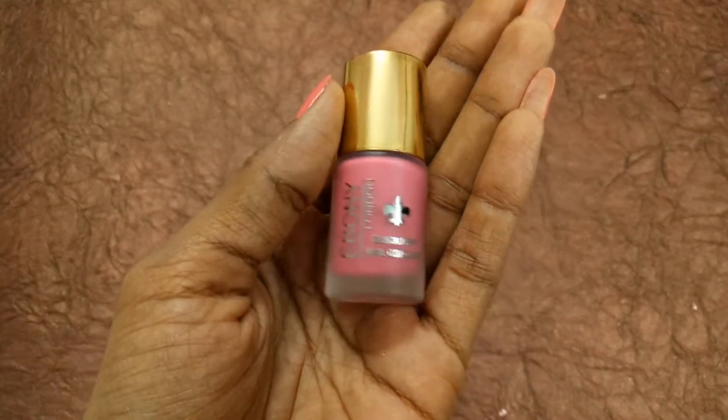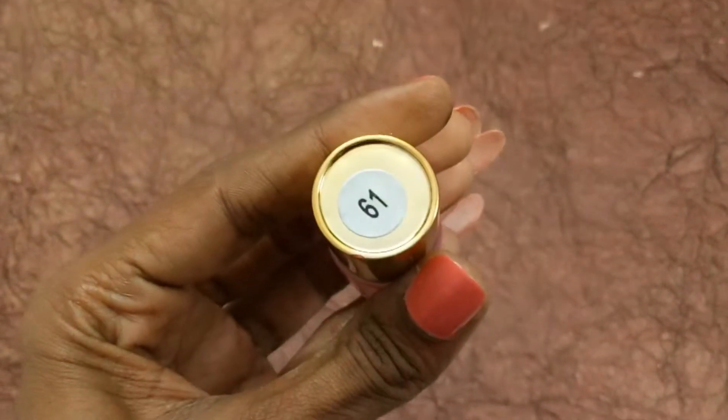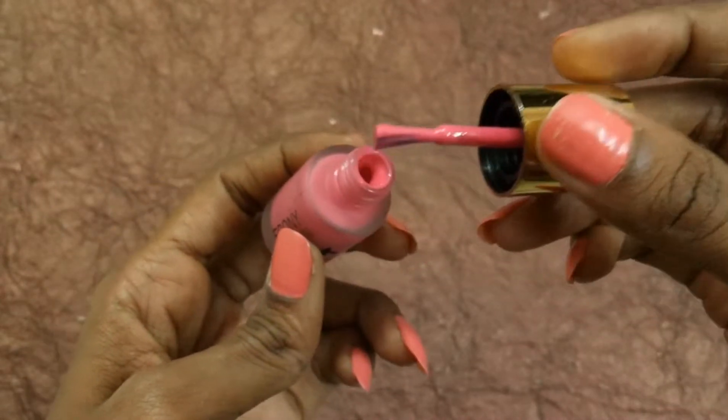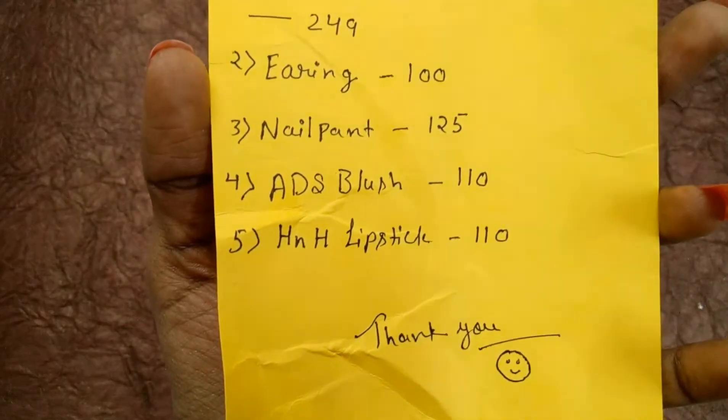The third one is a nail paint worth 125 rupees. This is how the nail paint looks — it reads Ebony London Quick Dry Nail Color. We received it in shade 61, which is a pink shade. Look at this, that's nice!